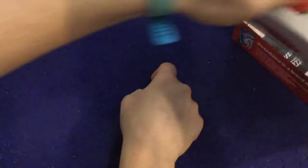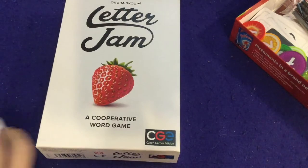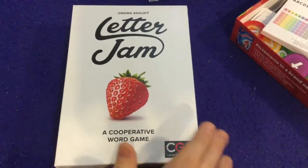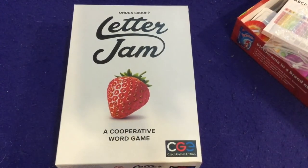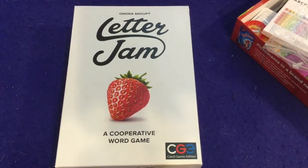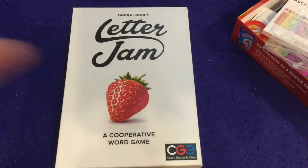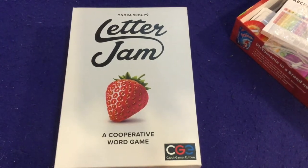Overall, that is Letter Jam from CGE — the unboxing got me even more excited to play the game, especially because it came with a pencil sharpener. It's a cooperative word game and it looks like it might become a top-tier game. Be sure to check that one out.